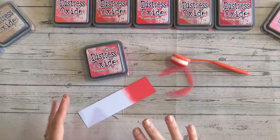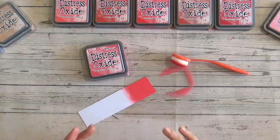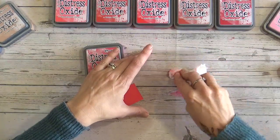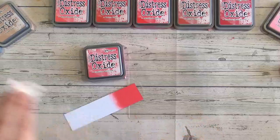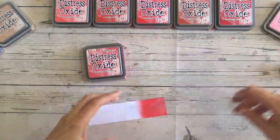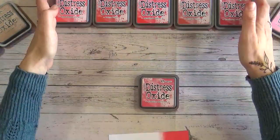Because it's called Festive Berries, it does work really well with bright contemporary Christmas colours. I certainly wouldn't call it a traditional Christmas red by any means. So let's go on to comparing this colour with other reds that are in the Distress Oxide range.